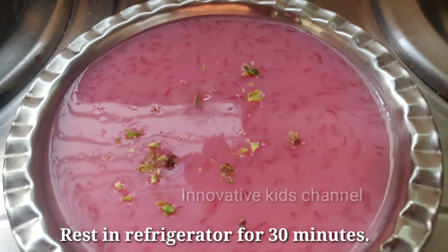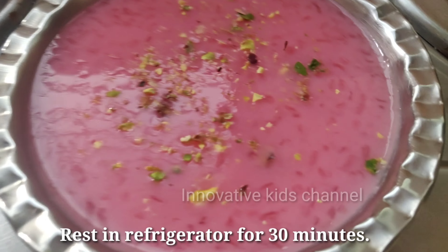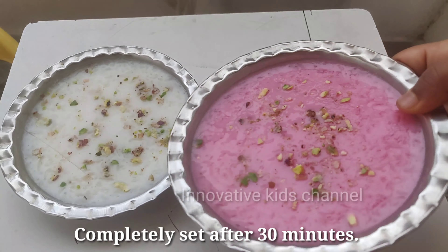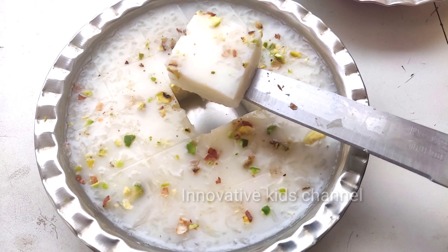Sprinkle some dry fruits and cardamom powder over it. Keep it in the fridge for about 30 minutes. After 30 minutes, it is completely set. Now let's cut it and enjoy.